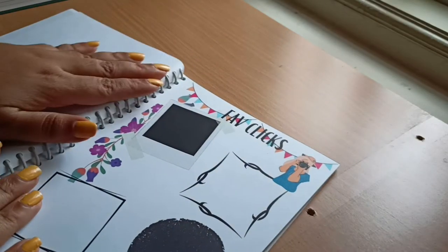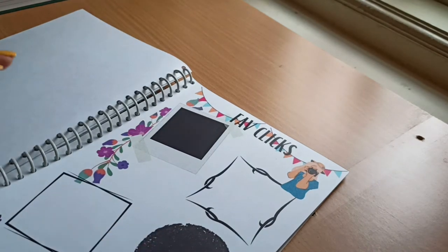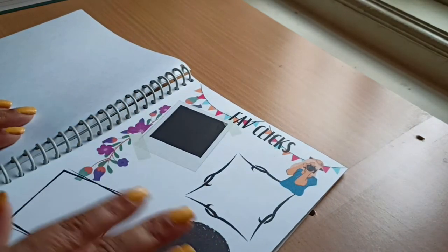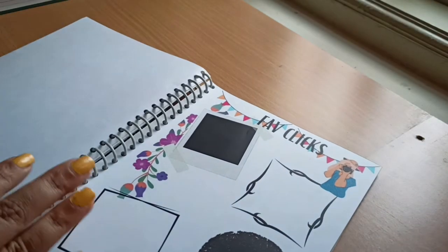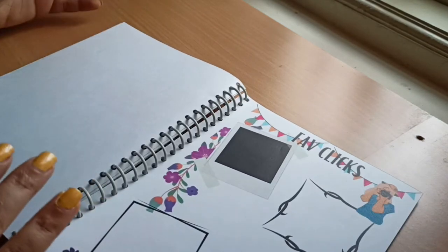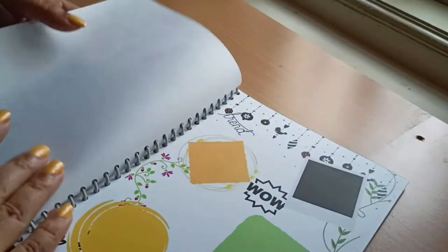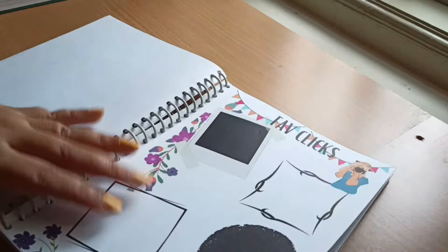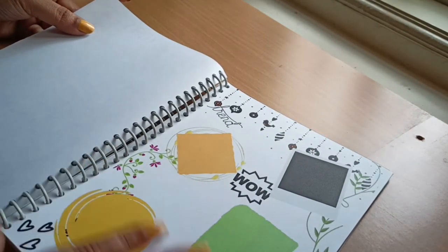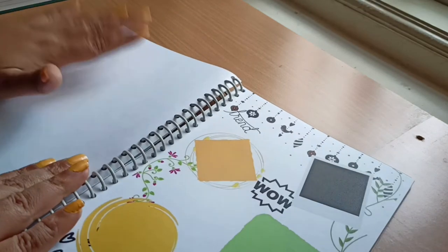The next sheet is the favorite clicks page, just to make the planner look beautiful by adding favorite photos. I haven't done back-to-back printing because if I want to draw or add designs I can use pens, pencils, or sketch pens on the blank side. I've also added a second favorite clips sheet so I have extra space for more photos.